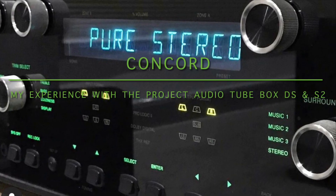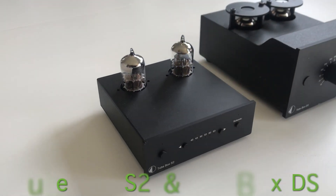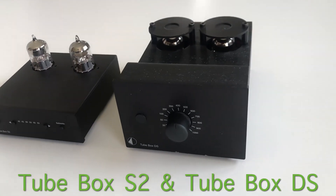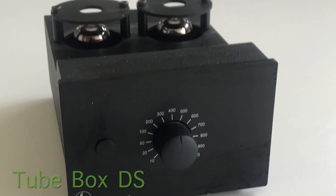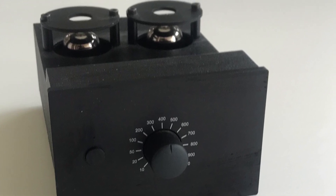Hi, Concord here. Today I'm going to tell you about my experience with the Project Audio DS and S2 phono preamps. I'll start off with the DS. It's mainly been really positive and that's the phono preamp that I have hooked up to my vinyl record player, and I've had it for quite a few years now.